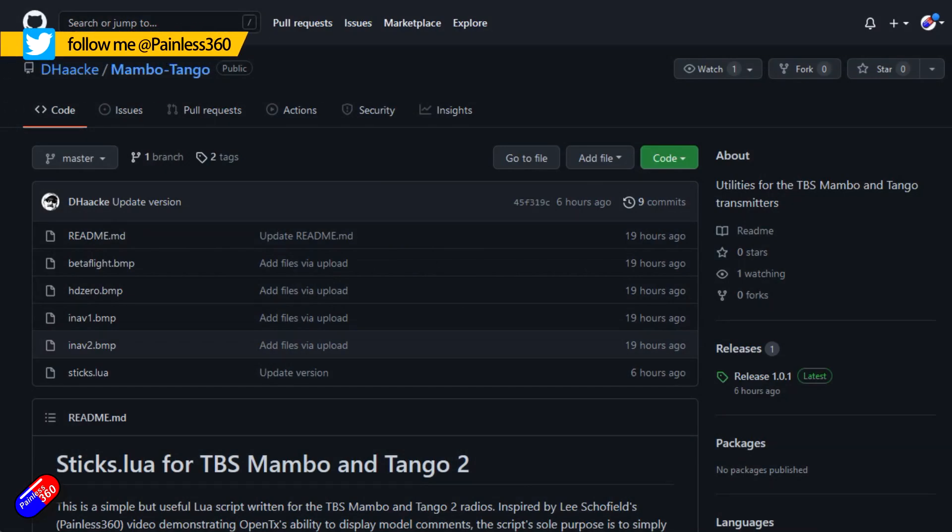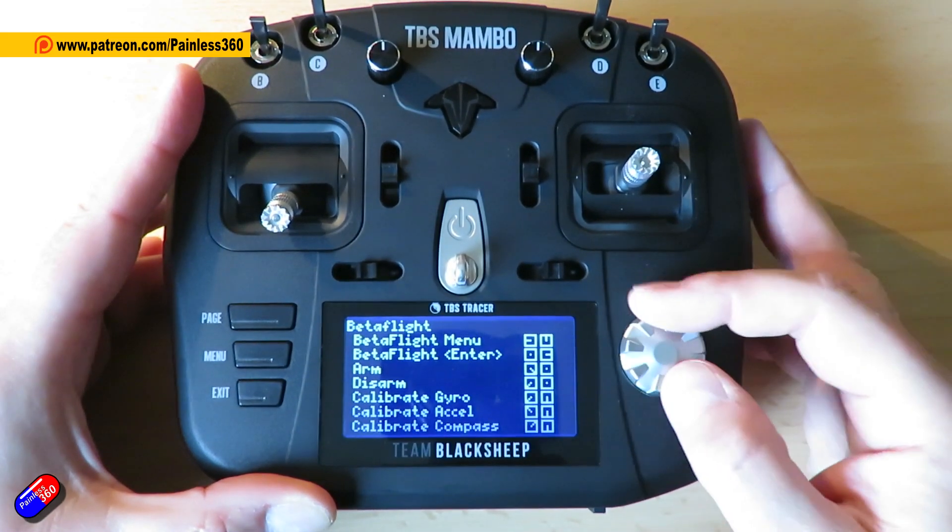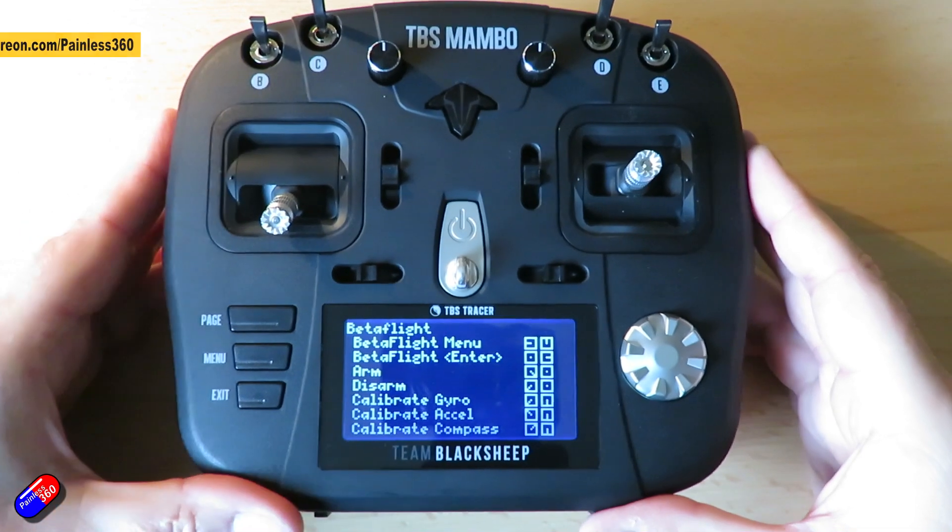This has only just recently come out and it's for the TBS Tango 2 and Mambo radio, like I have here. What it does is it actually displays the stick commands for things like Betaflight, INAV, and others.